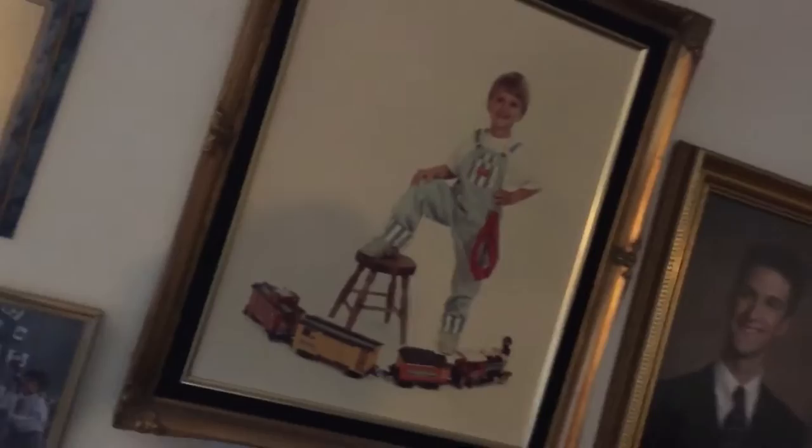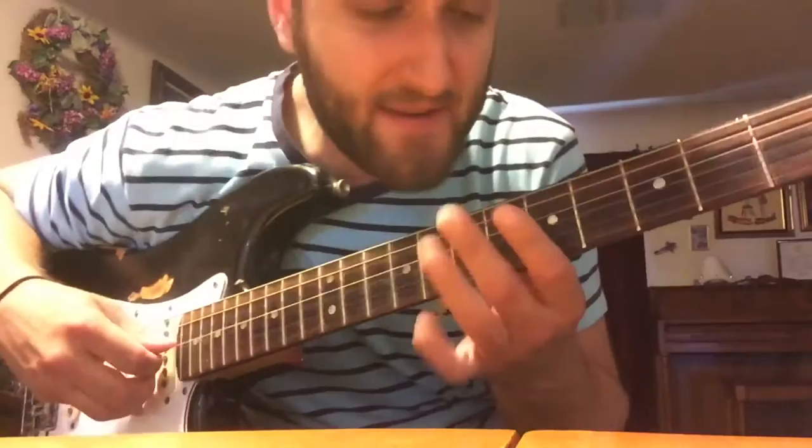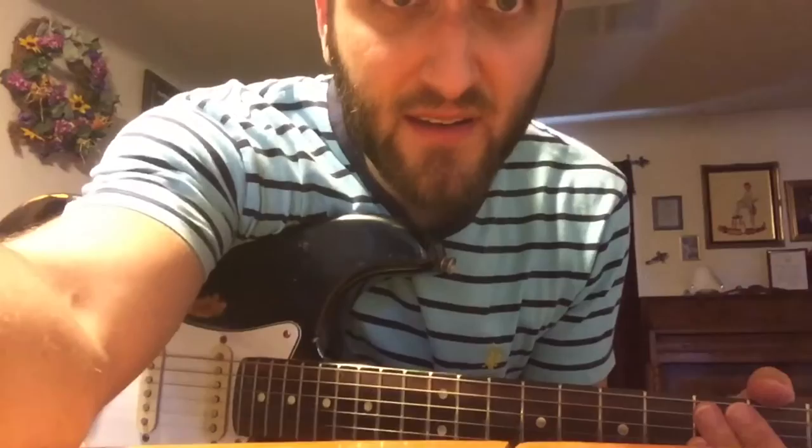You know what, I make fun of it, but this photo won the photographer some award or something and I was in the paper. Anyway, I think I already did a vlog on this guy. But this is my first electric guitar that my dad bought me on his birthday — when I was like twelve or thirteen.